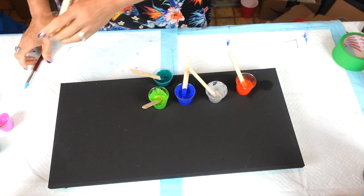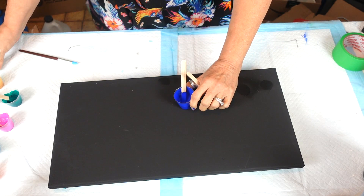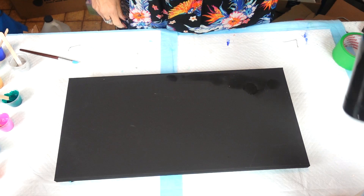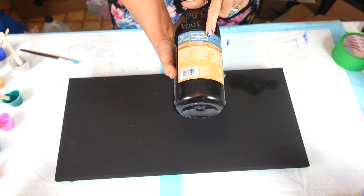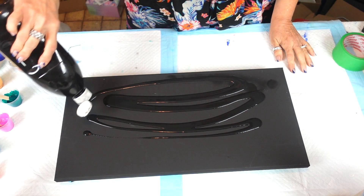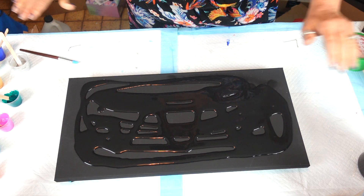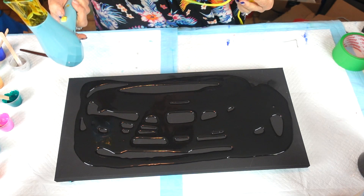I've prepped my canvas by taping the back and push pinning. I splattered a little bit so I tried to wipe it off. For the base we're using my Dutch pour mix — the Acrylic Flow Artist Loft acrylic flow black — and we're just going to put it on and blow dry it all off. I like blowing it off because I knew it was all gone; you can tilt it if you desire.